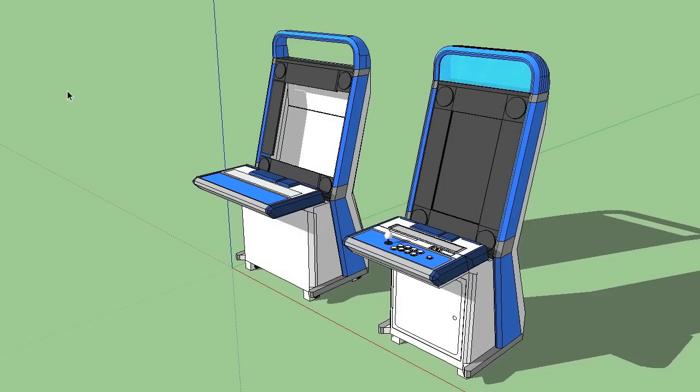And this is what the cabinet will look like when the monitor is in a vertical position. The only thing that's missing is the coin slot. In my next video I'll give an overview of the parts and tools used, as well as build the base of the cabinet.